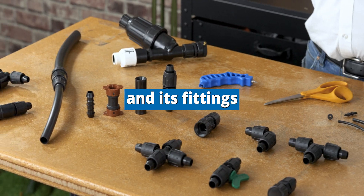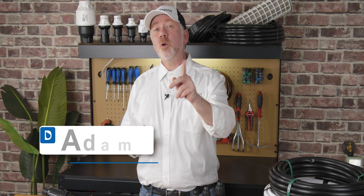All the choices out there with polytubing and its fittings can be overwhelming. Let's go over what you need to get started to use polytubing in your drip irrigation system.